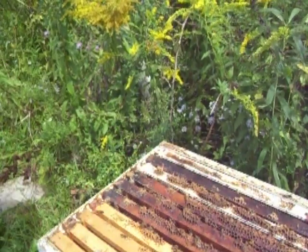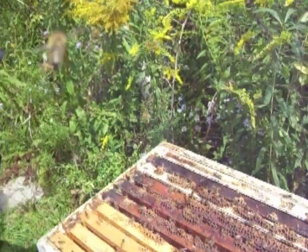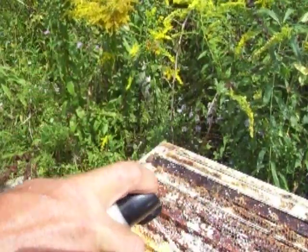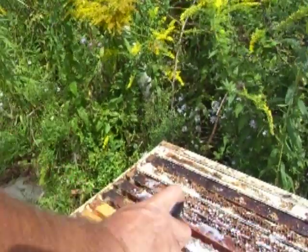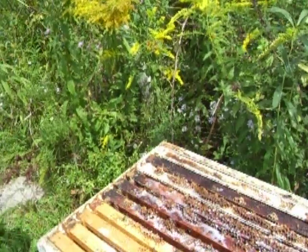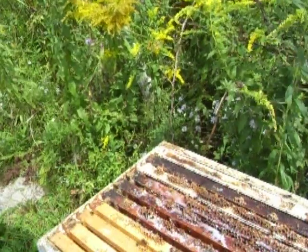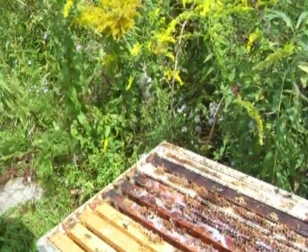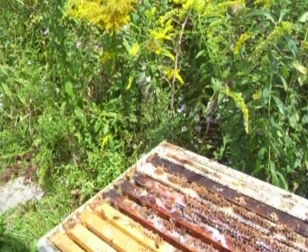The worst thing is two months ago it was my best hive. Well, it's going to be the worst hive. I'll start spraying some of them. Thanks for watching. Subscribe if you're not a subscriber. Click like if it was helpful to you. Hopefully somebody will learn something from this. Thanks a lot. Bye.